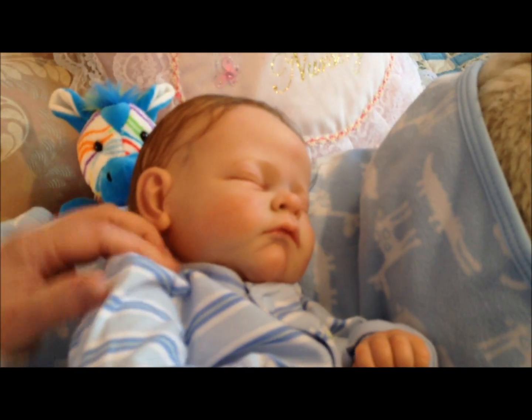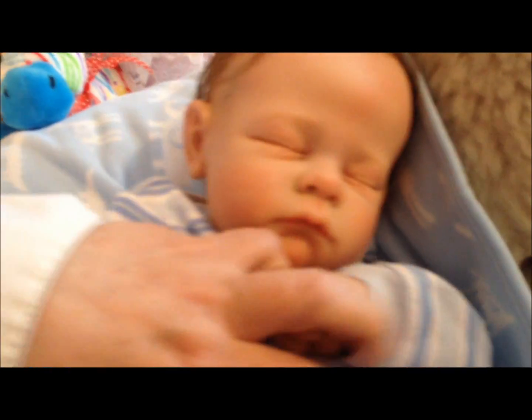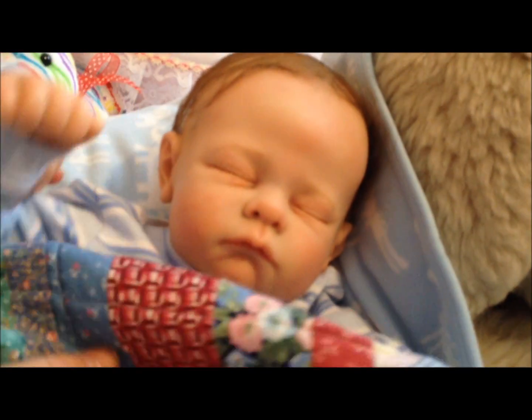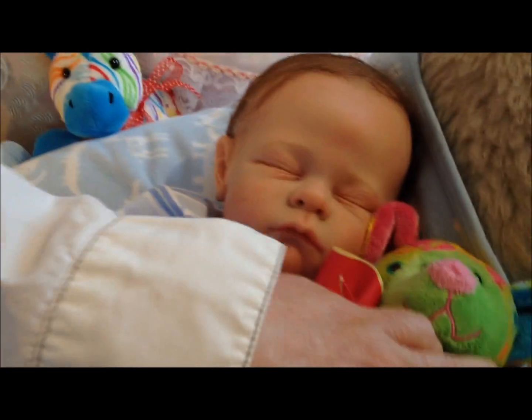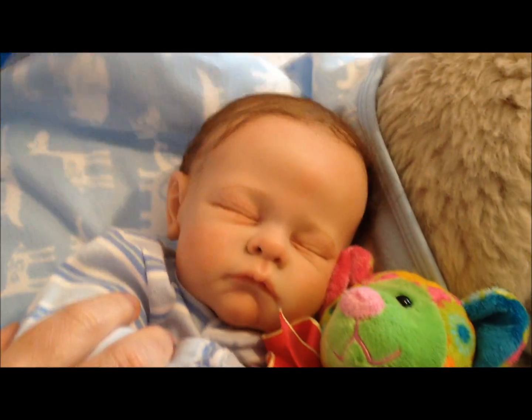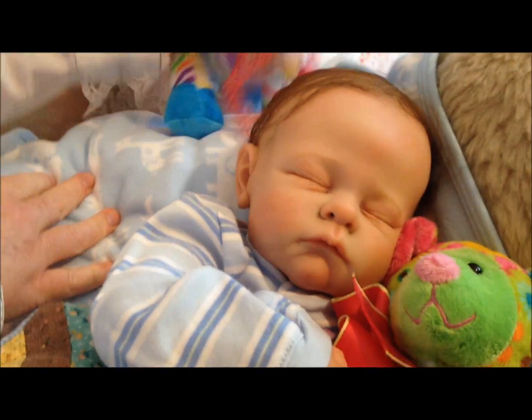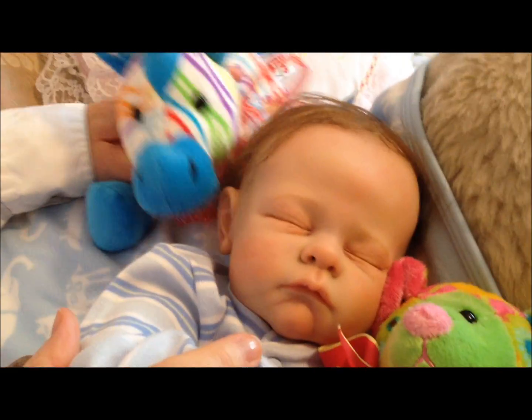He's just kind of wanting to snuggle up for you, and we'll get him all snuggled up. It's tough being changed from a girl into a boy and he's tired. There he is for you — just wanted to give you a little peek at him.